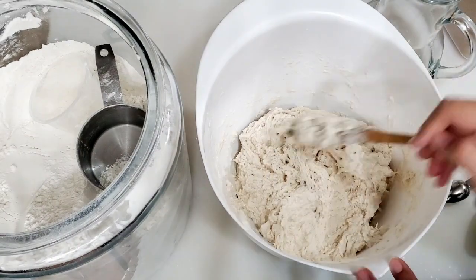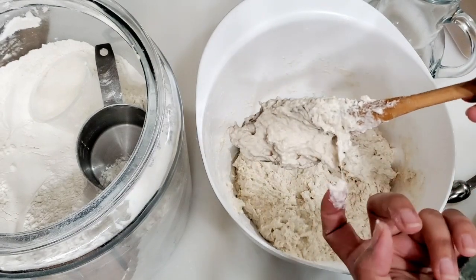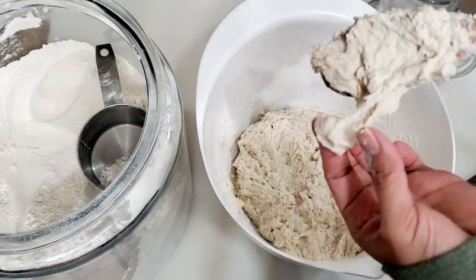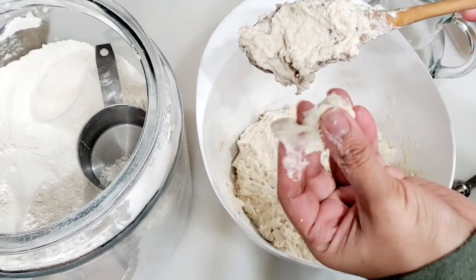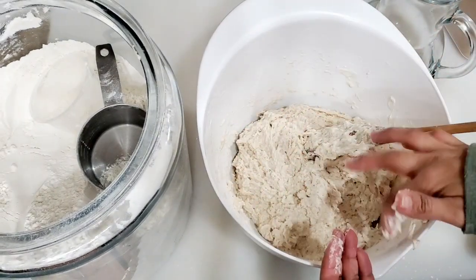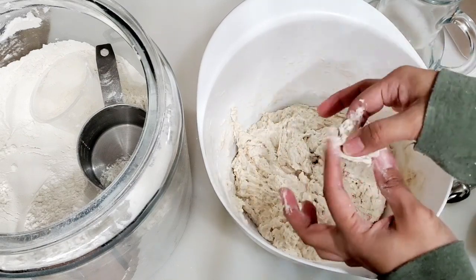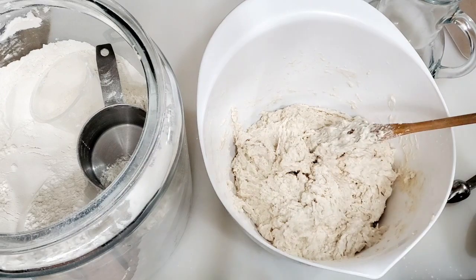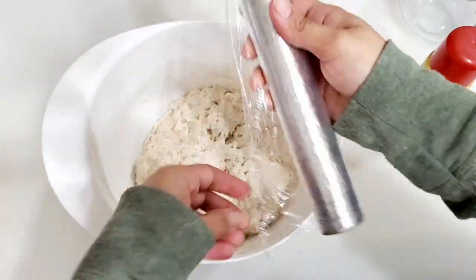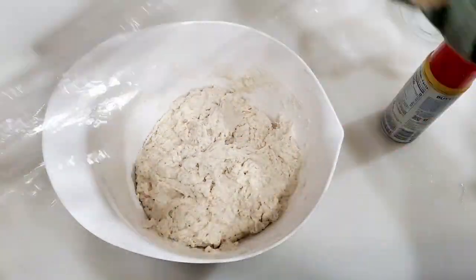We need to assemble a mixing bowl and mix with a stand mixer. Either way works. We need to add all ingredients in the bowl, add the flour, and mix the flour.